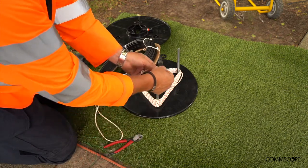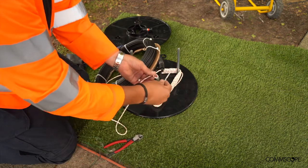Feed the sash line through the loop hole of the connector and tie a secure knot.